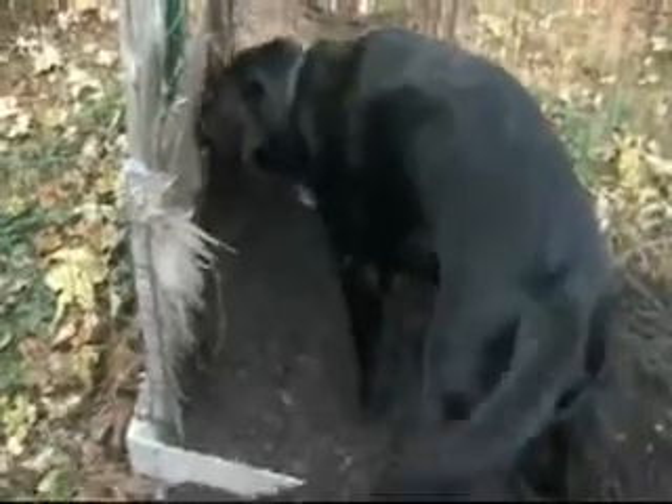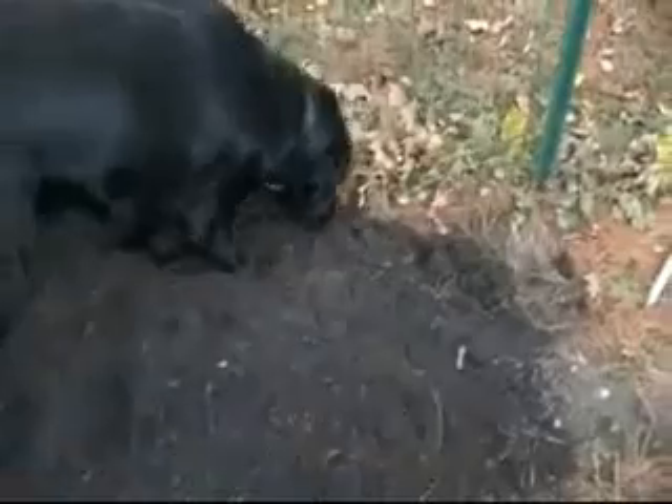Thanks for watching. Come on buddy, find me a potato — there must be more in there. You know, there must be more in there. You've got the trap. Personally, you look like a little tree.